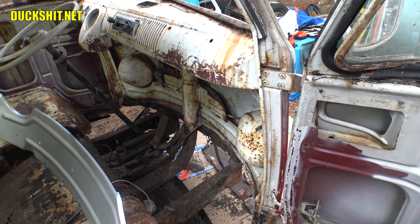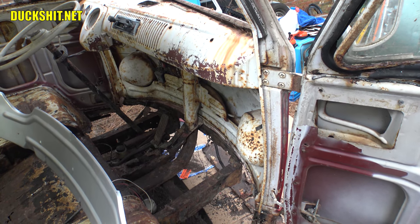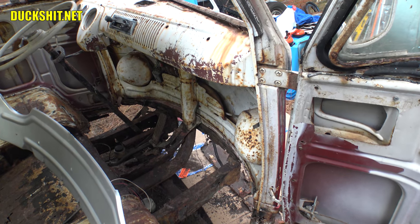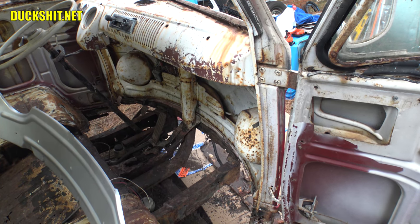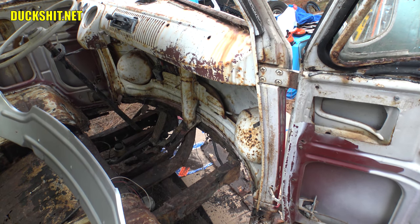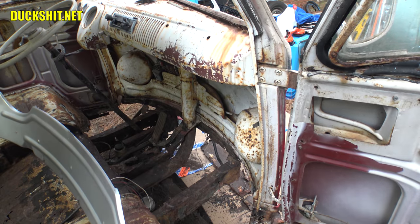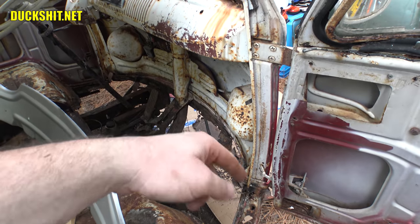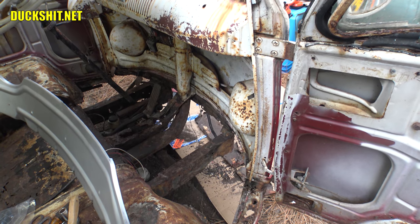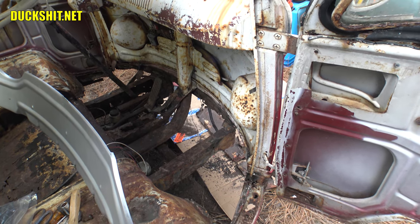This is bad — this is really bad — but I'm not intimidated. It just slows me down for a minute because I've got to look everything over and decide what to do next. I think I might even be light years ahead at this point if I remove a door, because the weight of the door might cause the front end to flex as I start removing more metal.